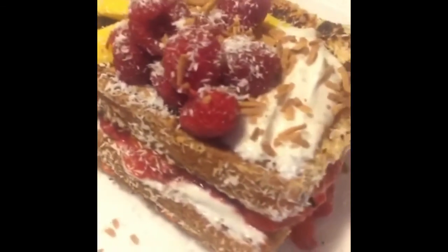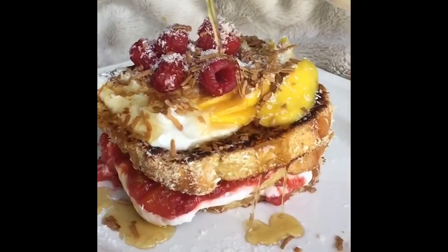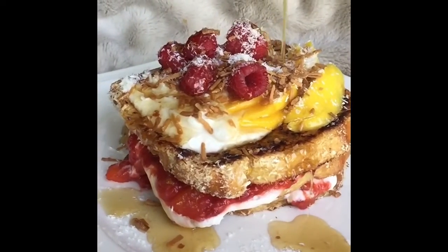And there you have it — tropical coconut berry mango French toast! And then we take a moment of silence to appreciate the maple syrup shower.